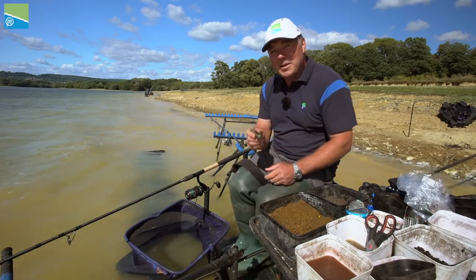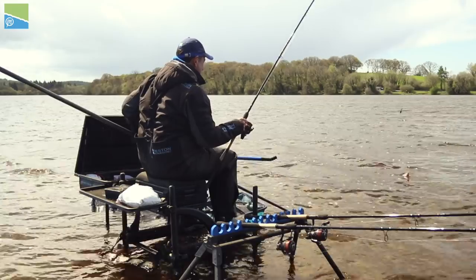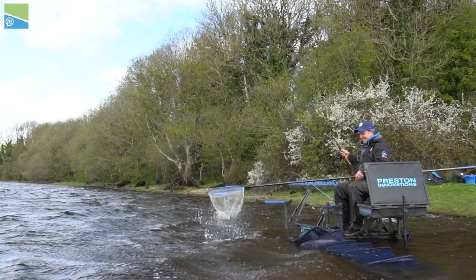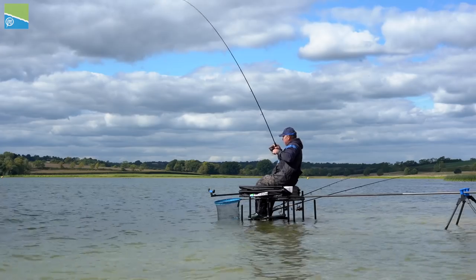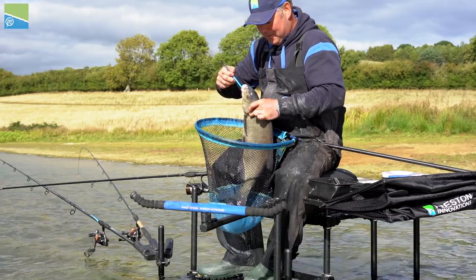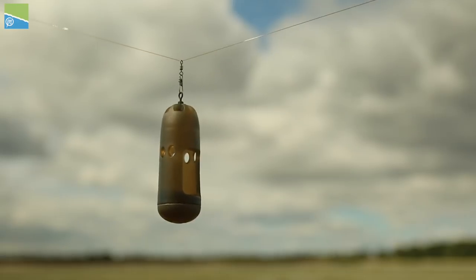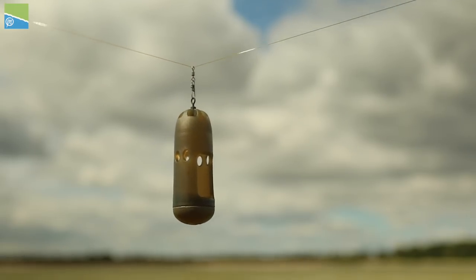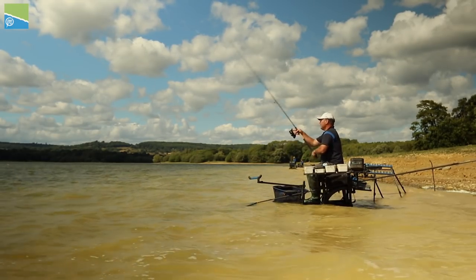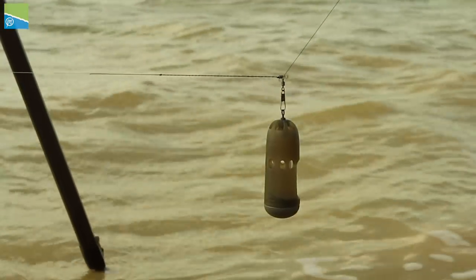Window feeders in my opinion are probably one of the most underestimated feeders on the market. The anglers that have been on them for a long time understand what they do and the benefits of them — lads that fish in Ireland on festivals and the UK match circuit on wild natural venues. There's a massive benefit for anglers who may be just starting out in feeder fishing. The low diameter of a window feeder means it can cast and flies through the air a lot easier than most wider, bulkier weight-forward feeders. All the weights are at the bottom, nice and narrow — it literally goes like a bullet.